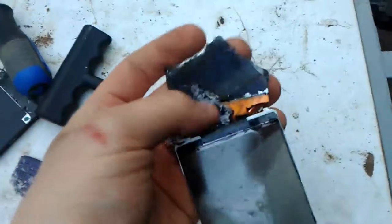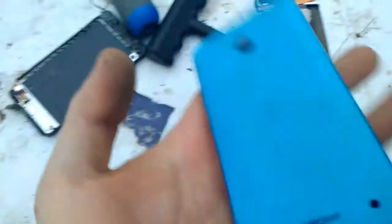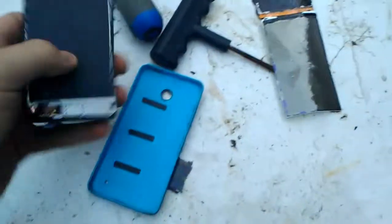Look at all this, man. This was the Nokia Windows 8 phone from Cricket.